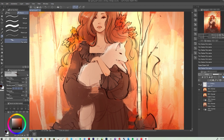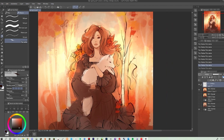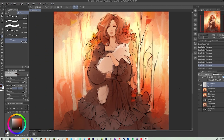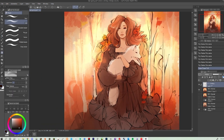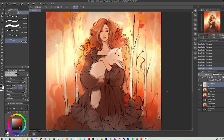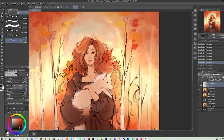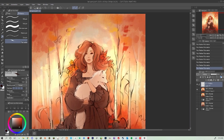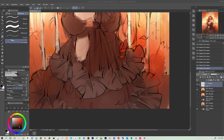A lot of details are put into the hair, pulling out wrinkles in the dress, and detailing around the fox and the trees. Sometimes it's easier to paint on top of a little more solid line art, even though I don't always have the patience for it.